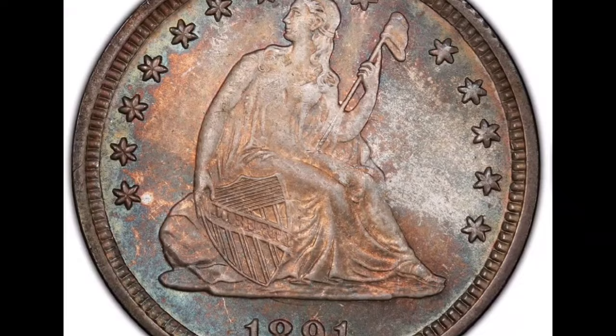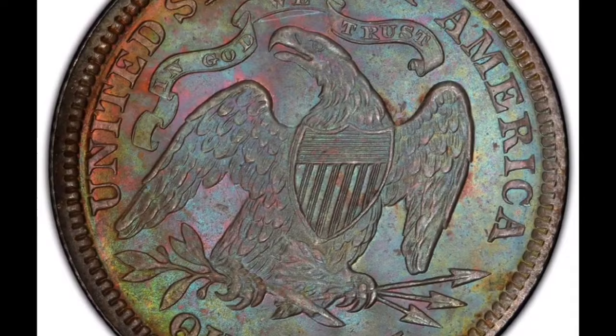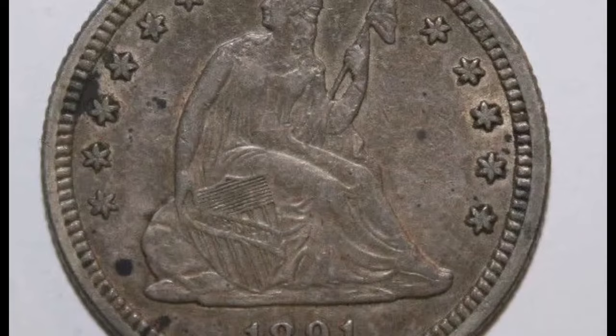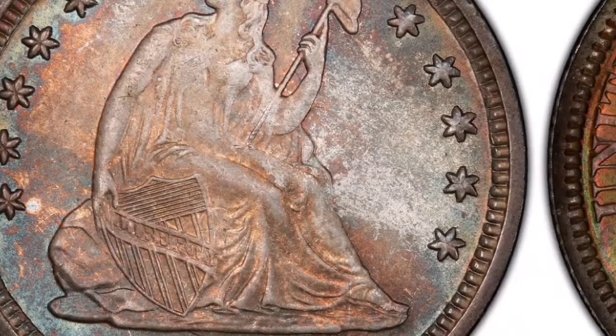Background: From 1838 until 1891, the United States Mint produced the Seated Liberty Quarter. On the front is an image of Liberty sitting on a rock, and on the back is a heraldic eagle. When there is a noticeable displacement in the date digits from their original position, it is referred to as the misplaced date variation. Misplaced Date (MPD): This kind of mint fault occurs when one or more of the date's digits are struck in a location that differs from their intended placement. This variation of the 1891 Seated Liberty Quarter is distinguished by the date's digits being noticeably transposed or doubled, resulting in a clear and unmistakable mistake.